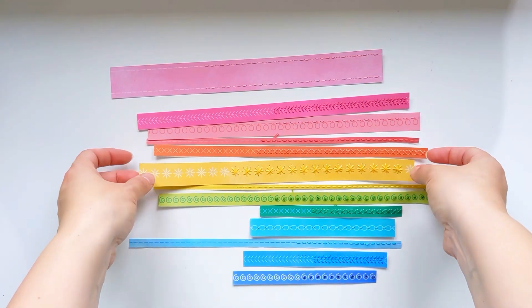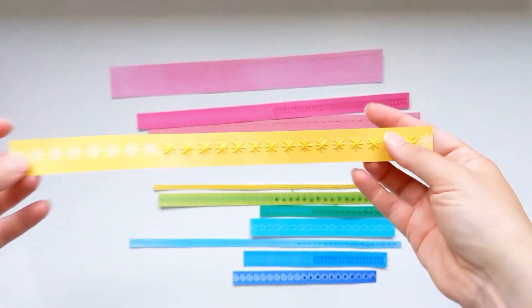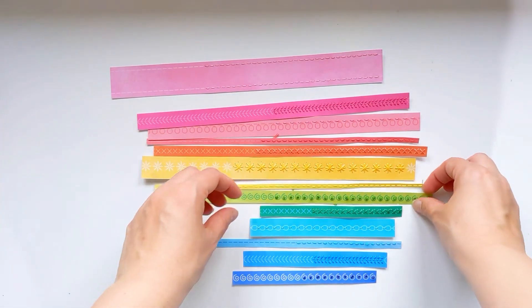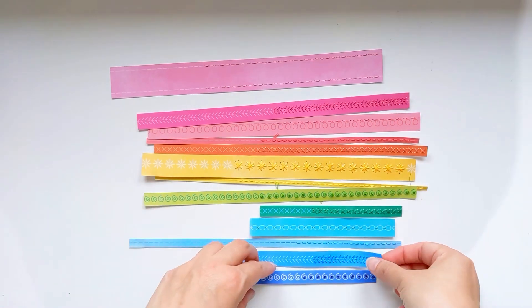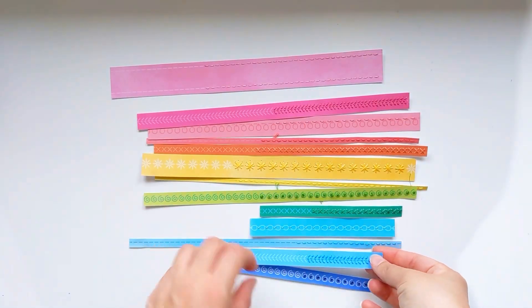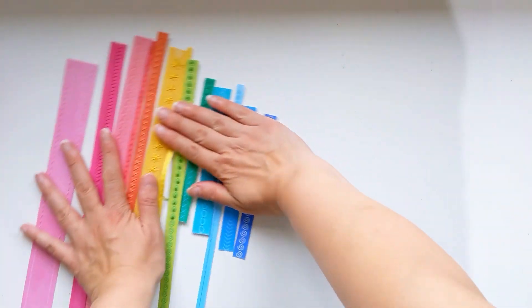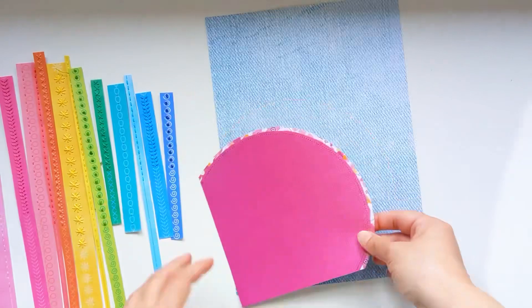Here are my completed strips. I've not embroidered the full strip because I'm not going to be using the full strip, so I wasn't going to waste extra time unnecessarily. Apart from the French knot, I've done the same stitch on all of them — just different variations of that same stitch — and I feel it's so effective and adds lovely texture and interest.